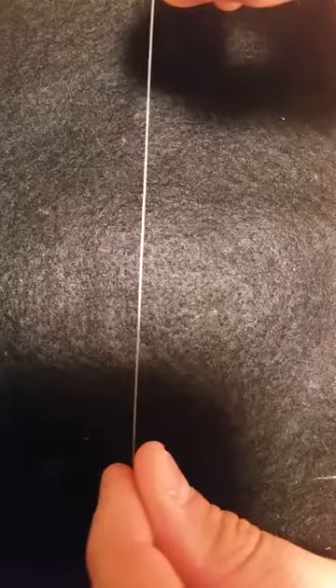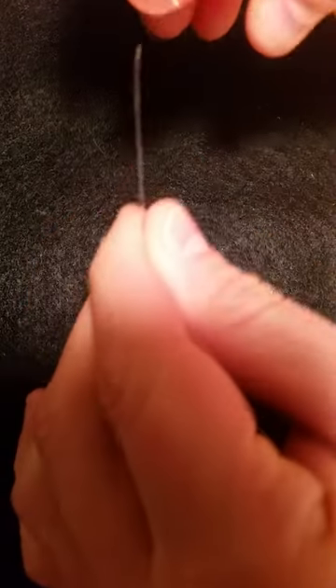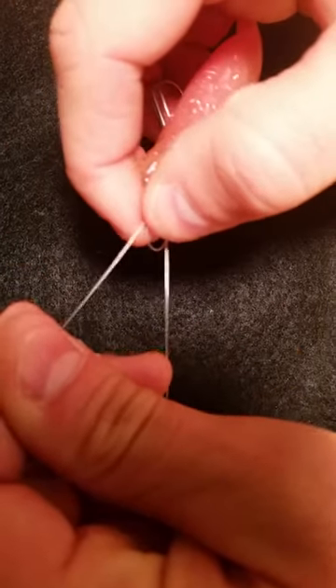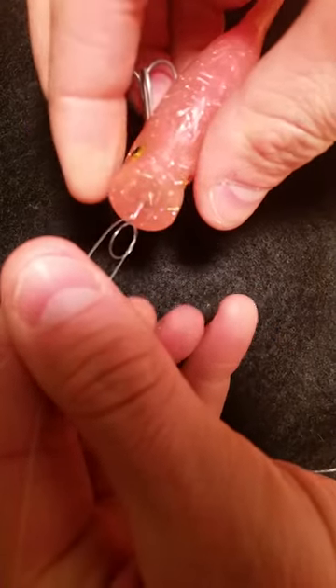Alright guys, this will show you a quick loop knot. Just a simple overhand, just like that. Slide your bait onto your mainline, then literally bring the knot to the eye of the bait.